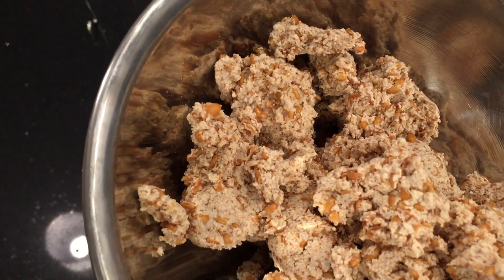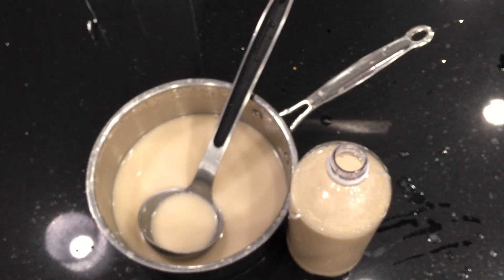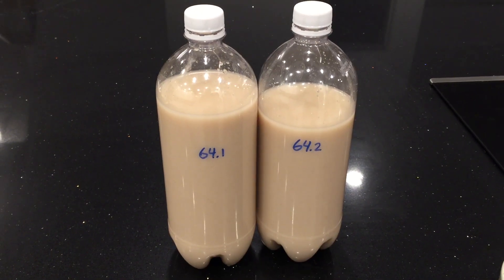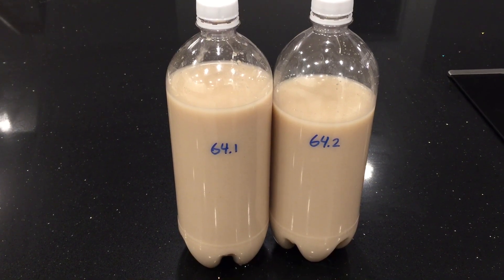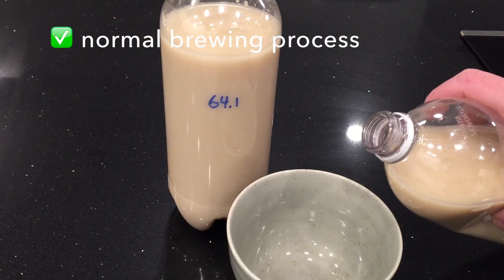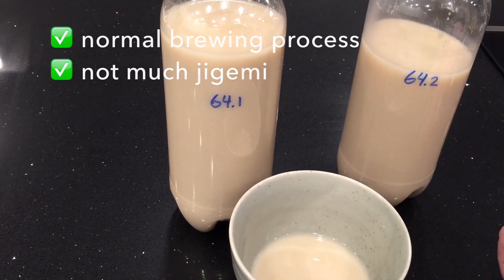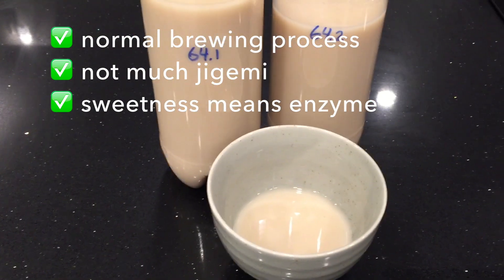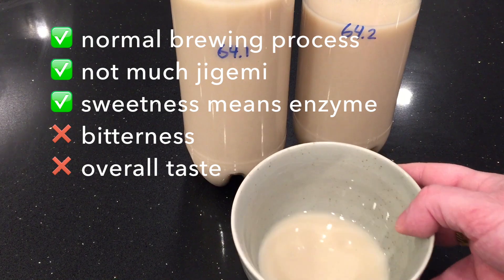Some positive aspects to this fermentation: it seems to have gone pretty normally. Let's put it in the bottles. I tasted this — it does have bitterness and some weird sweetness. It has a bitter initial taste and aftertaste with a lot of sweetness in the middle. The brewing process was normal, it didn't have much jigami, meaning fermentation was relatively complete. The sweetness meant the amylase enzyme worked to convert the starch to sugar. The negatives are the bitterness, and the overall taste is not as good as if I used supermarket naruk.